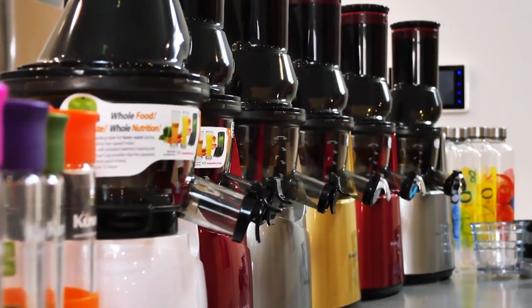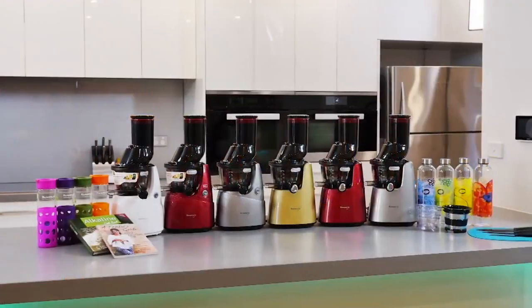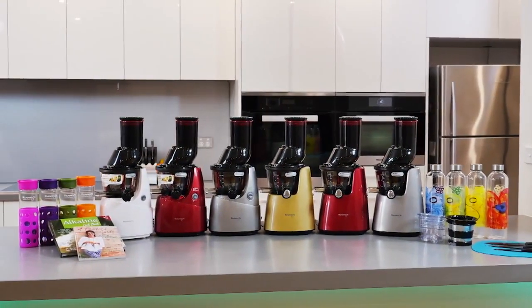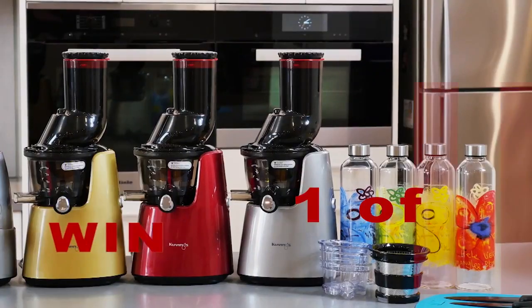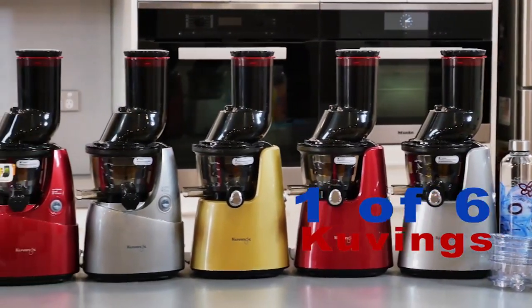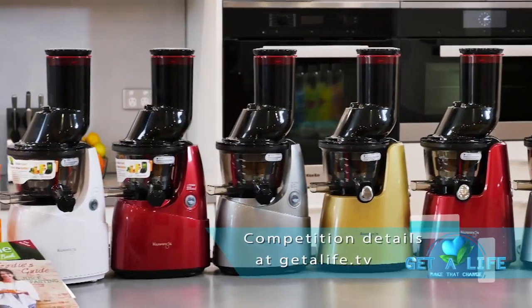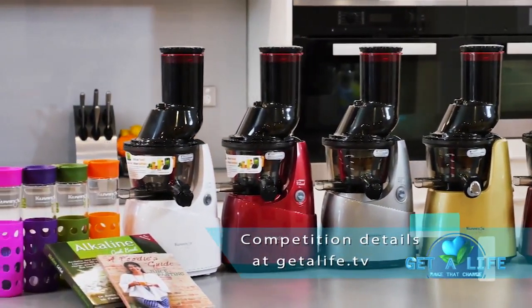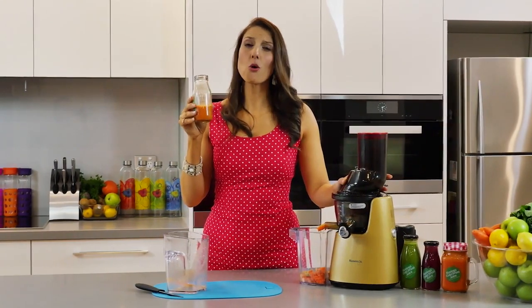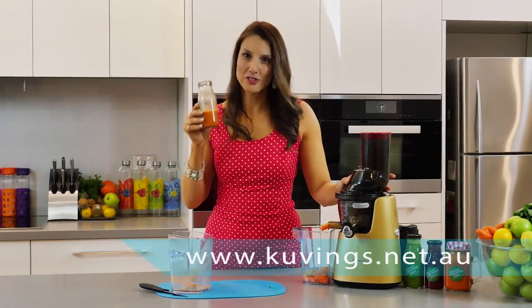If you'd like a chance to win one of these awesome Kuvings juicers then you better head straight to our website getalife.tv and you could win one of six Kuvings juicers. Remember, it always tastes better with the Kuvings.